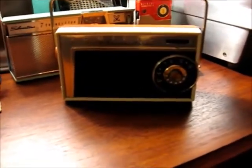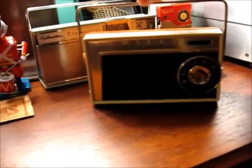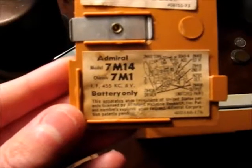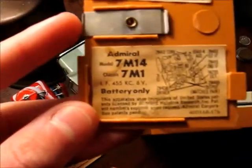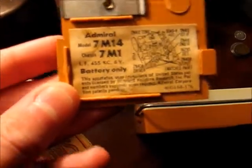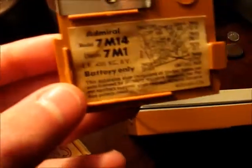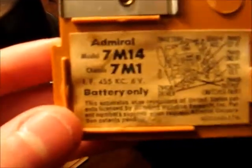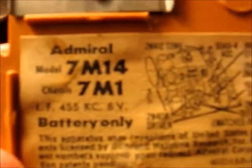Here we have a 1957 Admiral Transistor Radio. It's the model 7M14, and the chassis is 7M1 because there are different styles of case which determine that number at the back.